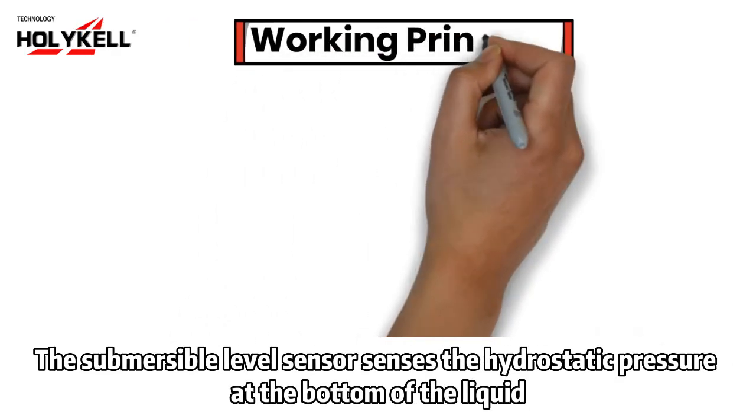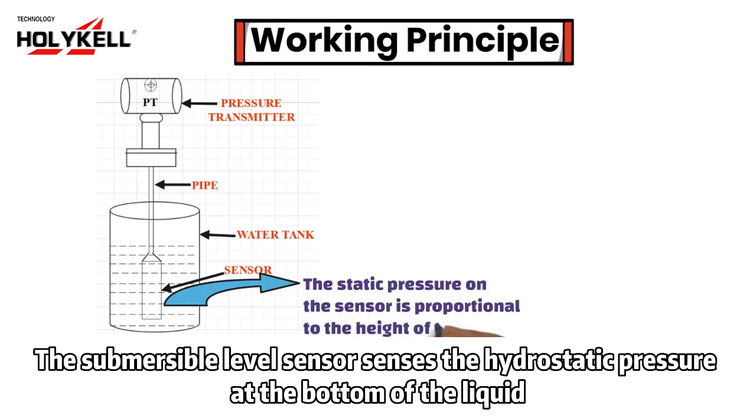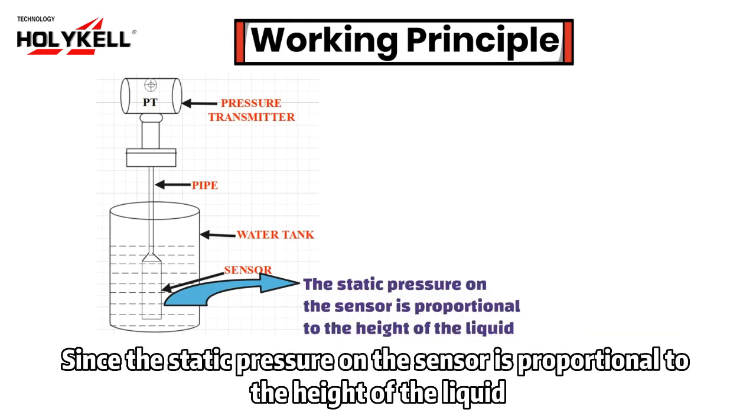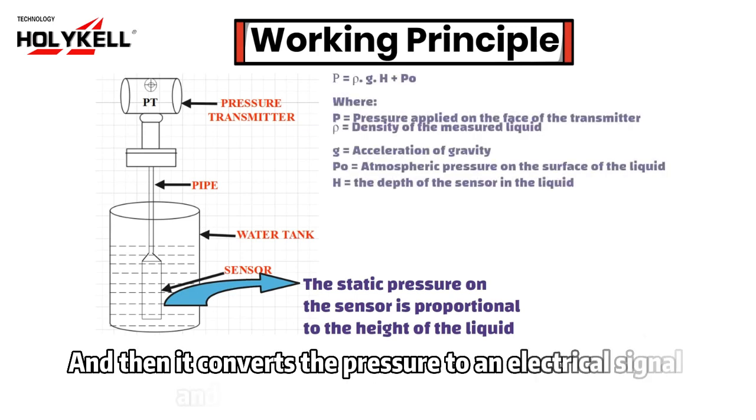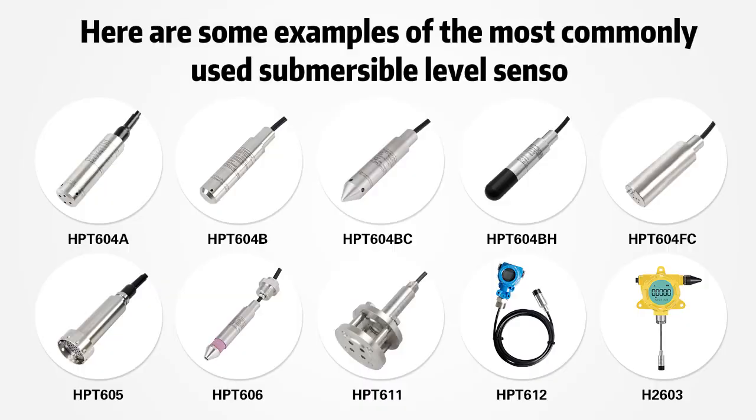How does a submersible level sensor work? The submersible level sensor senses the hydrostatic pressure at the bottom of the liquid. Since the static pressure on the sensor is proportional to the height of the liquid, it converts the pressure to an electrical signal and sends it to other instrumentation.